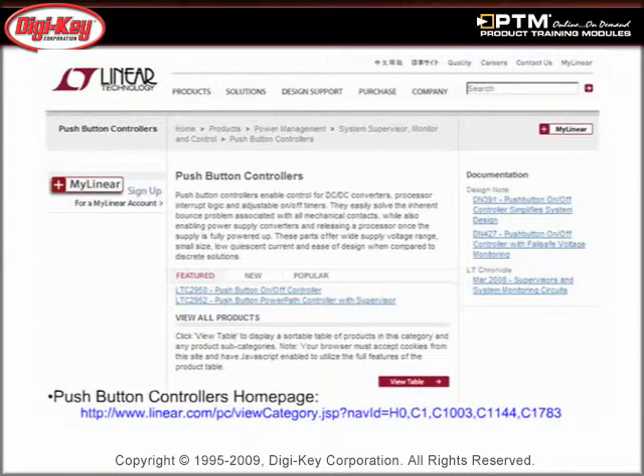Discover the additional information provided by Linear Technology, including design notes, application notes, and data sheets.